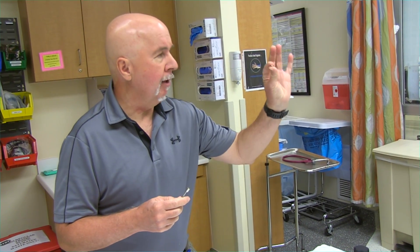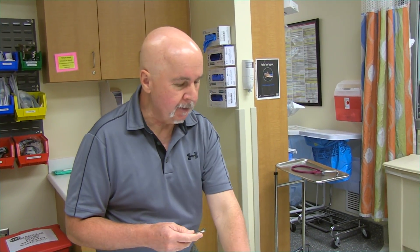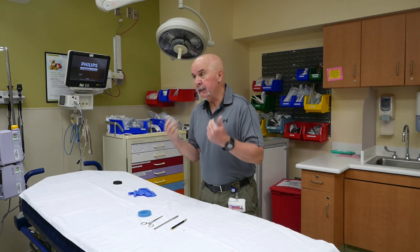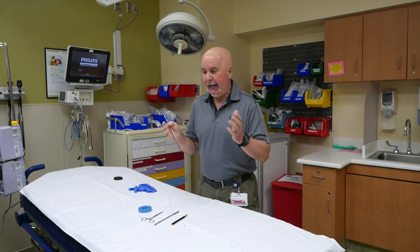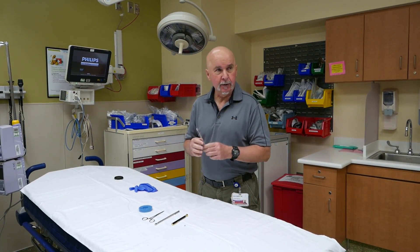What I'm going to do is demonstrate the removal of a hearing aid battery — very small, the smallest hearing aid battery you can find. I want to use myself as a model here, and we're going to drop the hearing aid battery in my ear and then use one of these tools to remove it.